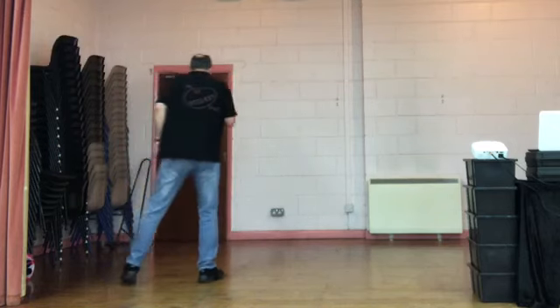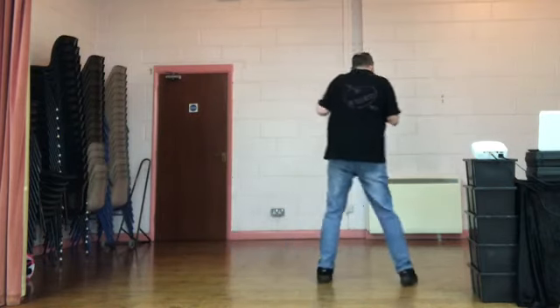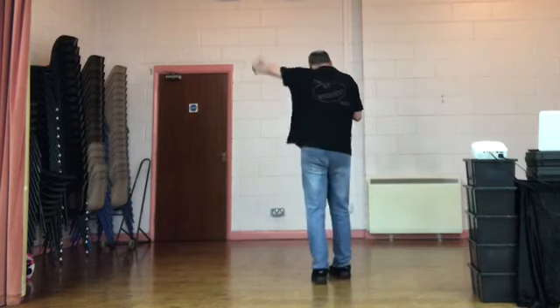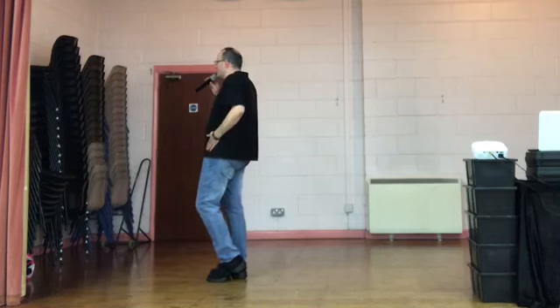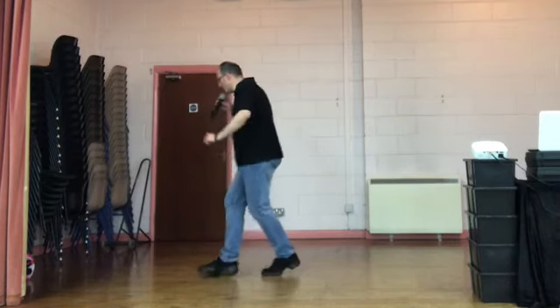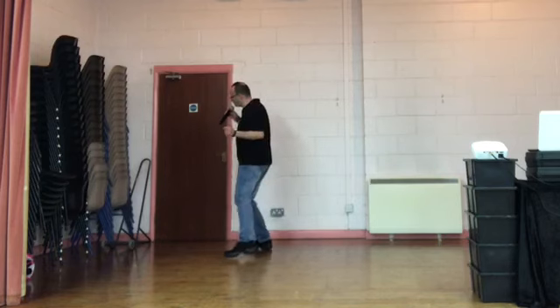Side rock recover. Behind side cross. Kick, pull, cross. Sway, sway. Weight should be on your left — ready to start again. Just practice that on your left hand wall, then we'll put it all together. Weight's on the right. Side rock. 5, 6, 7, 8. Side rock recover. Behind side cross. Kick, pull, cross. Sway right, sway left.